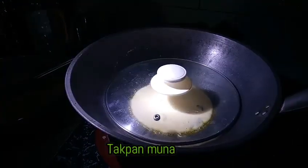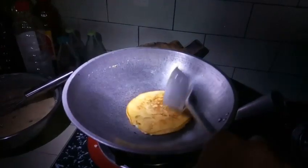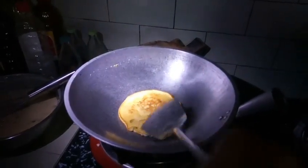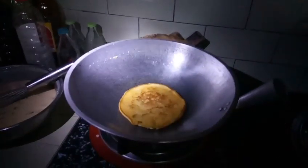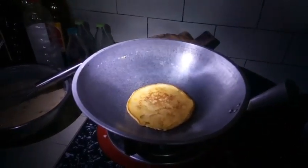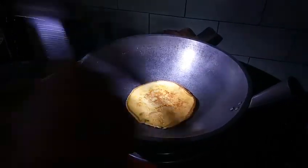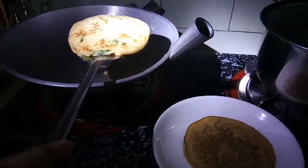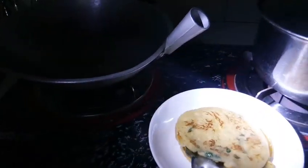Takpal lang natin saglit. Ayan, pwede natin sya baliktarin. Ayan. Antay lang natin sya mag-brown-brown. Ayan, pwede nang hanguin. Ayan, ayan. Ayan lang. Pwede na sya.